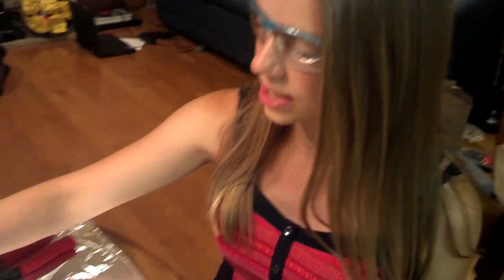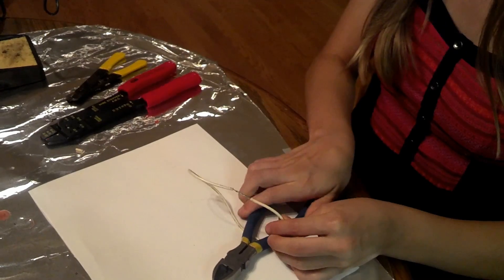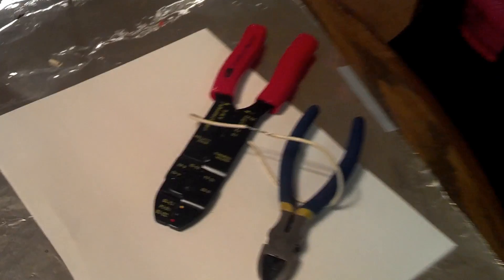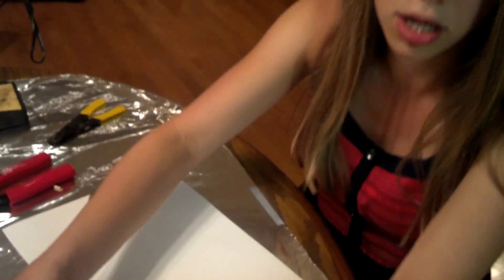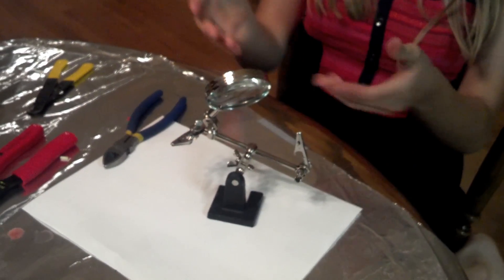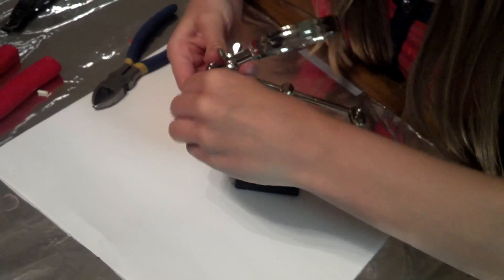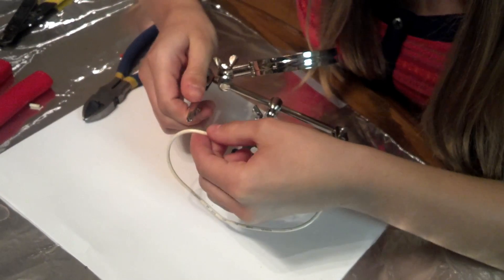When soldering, you will want to hold your wires in place. One way to do this is to bend your wires into a convenient position and then put heavy objects to help hold them in place. Alternatively, you can use a device called a helping hand, which is what I'm going to use in my demonstrations. A helping hand is really nice because it not only has a magnifying glass to help me better see what I'm working on, it also has two alligator clips that can be bent around and used to hold the wire in place.